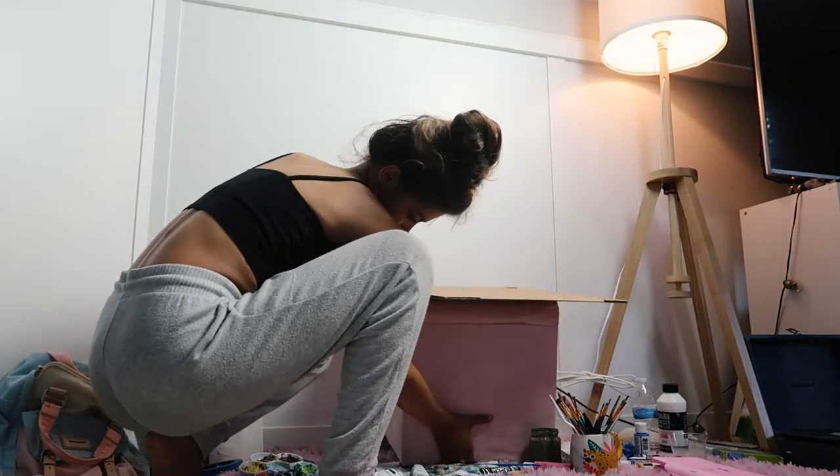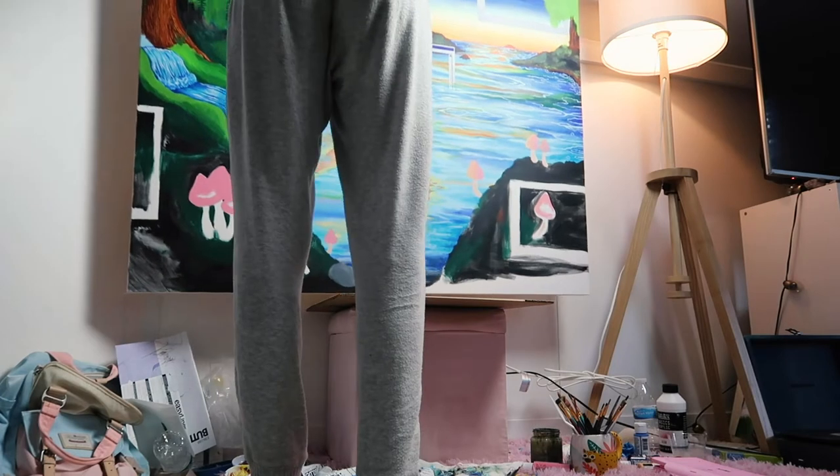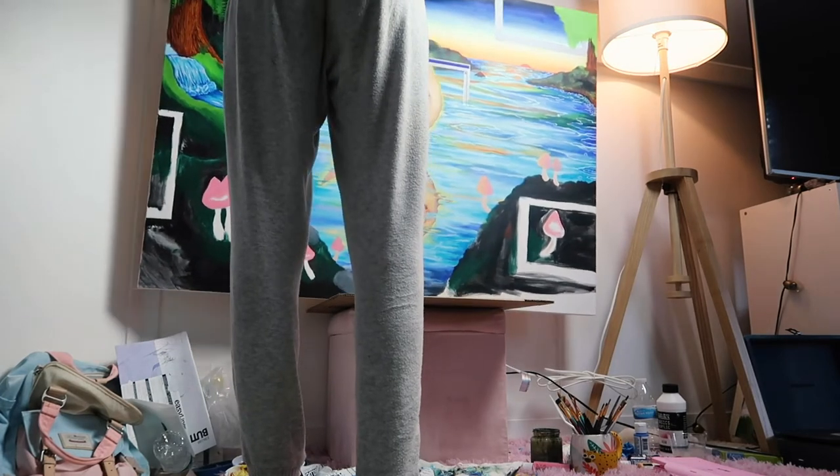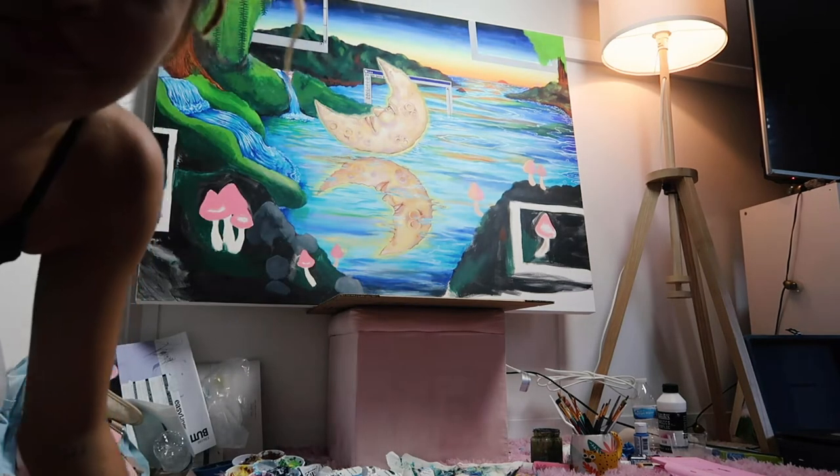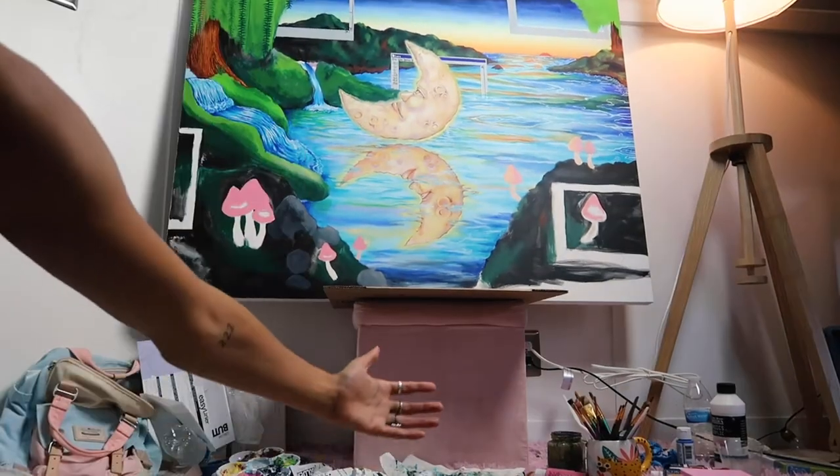Here's me making a bootleg easel — I had to prop the painting up higher so I could work on the lower parts. Gotta do what you gotta do!